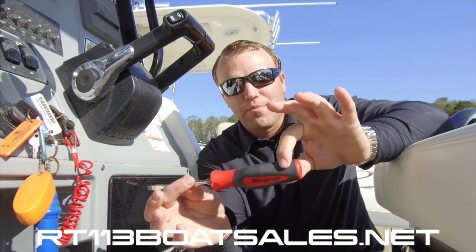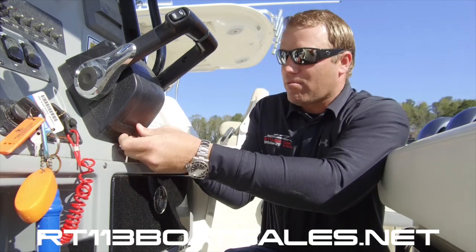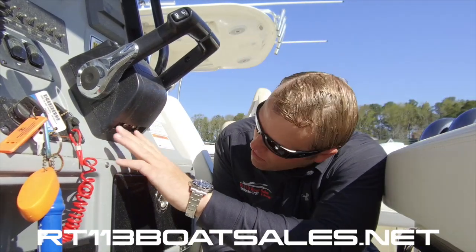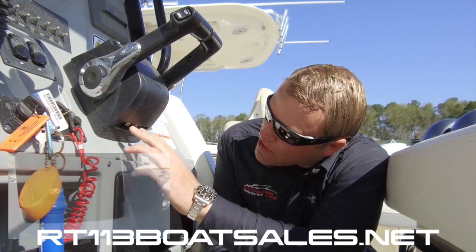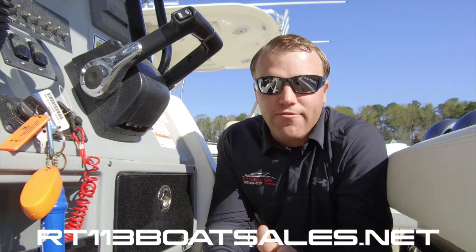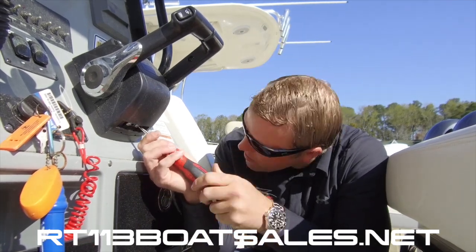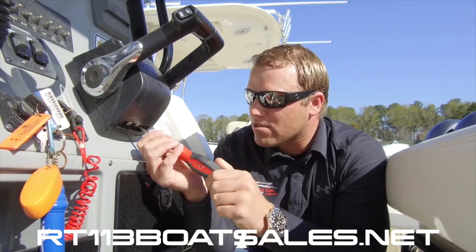You're going to need one tool for this job — it's a flathead screwdriver. You're going to take the flathead, pop this little black plastic cover out, set that to the side, and that will expose four screws: two Phillips head, two flathead. Don't worry about the Phillips head — they just hold the cover on. The two flatheads adjust your detent. You're going to find the little flathead screw in there — clockwise tightens, counterclockwise loosens.